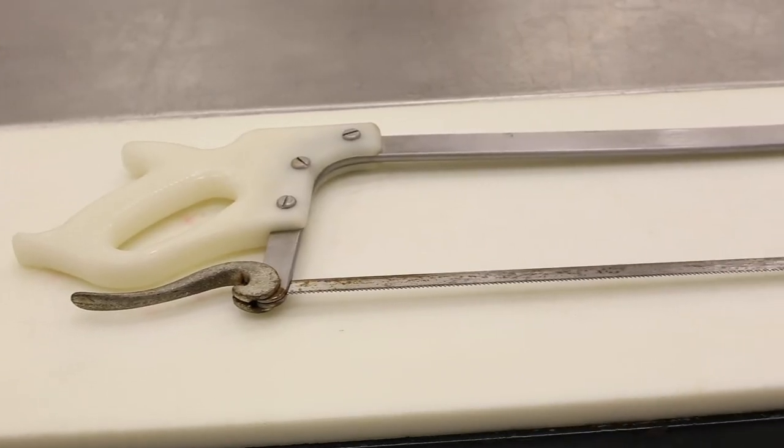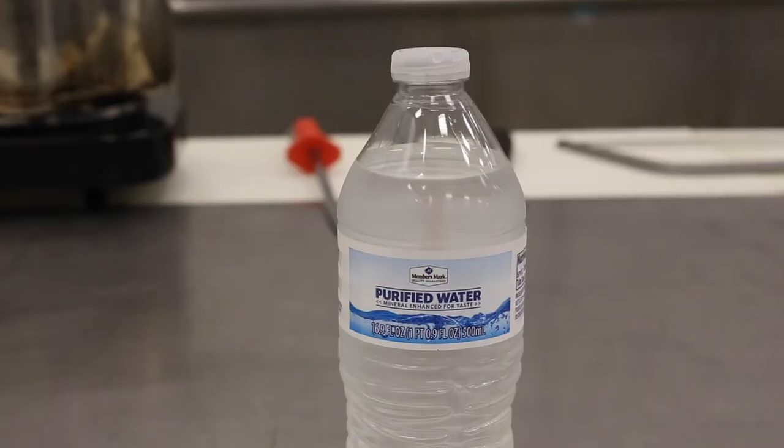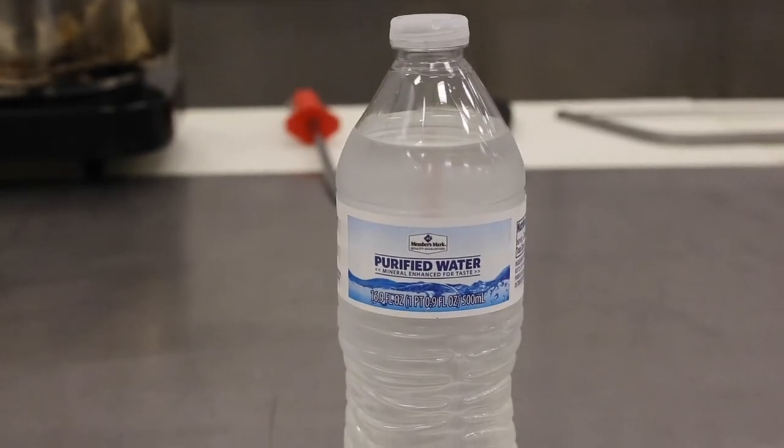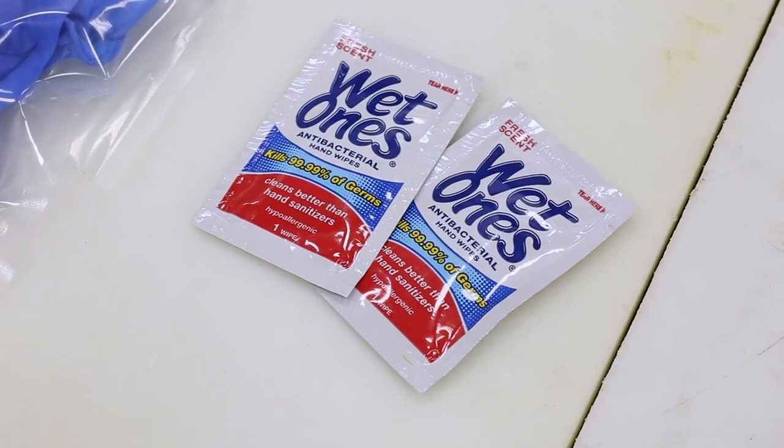Finally, a saw or loppers will be needed for removing the tail and portions of the legs. Once in the field, wash off your hands with water that you brought for the hunt. Remove dirt and debris from your hands, and then sanitize using sanitizing wipes or solution.